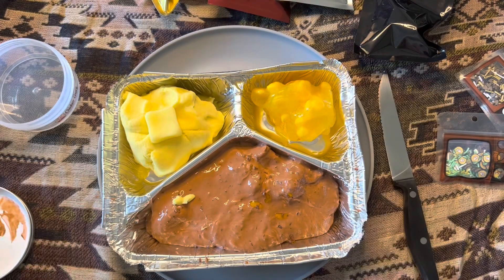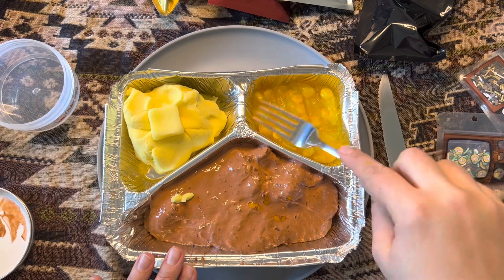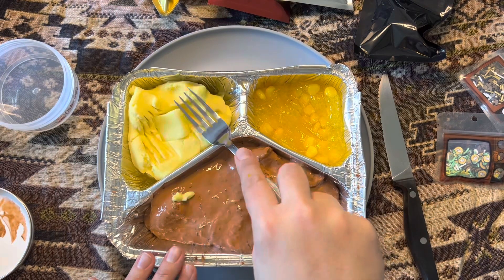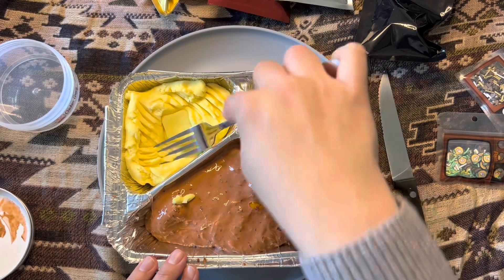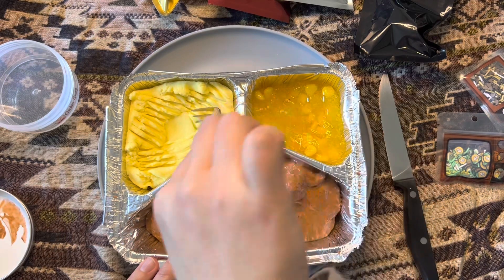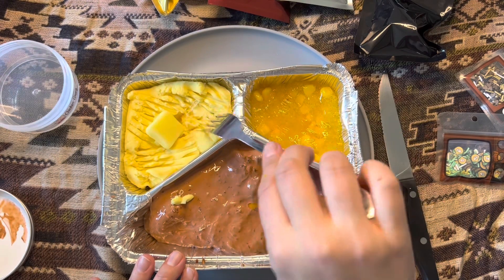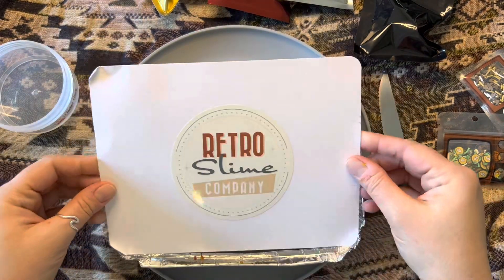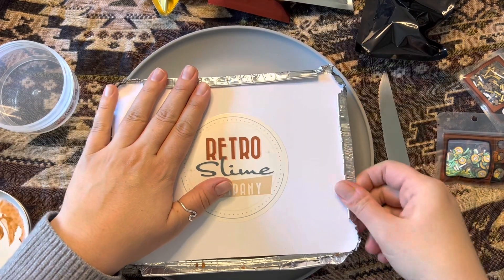Let's put the corn back. Mash those potatoes up a little bit more. Don't the mashed potatoes look pretty realistic — I mean, if you make them super plain? Pat the butter out — there we go. And the chicken is what the chicken is. I'm going to put the top back on, and now we're going to open up our mystery slime and see what we've got.